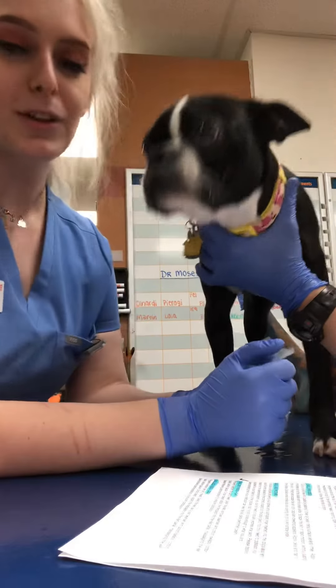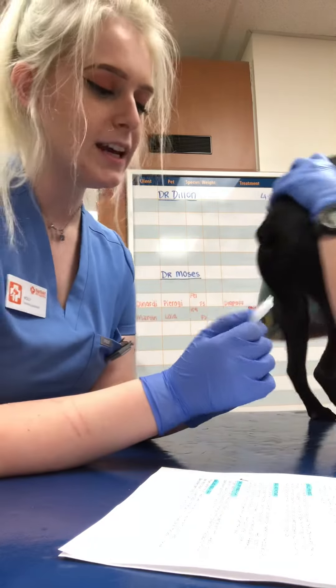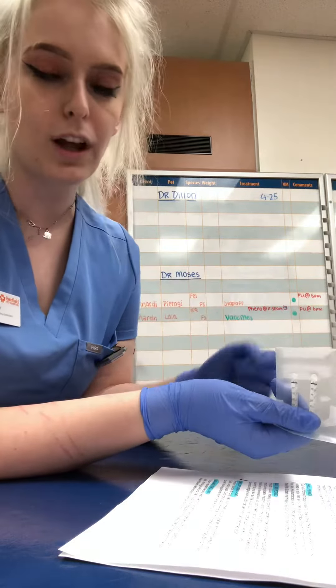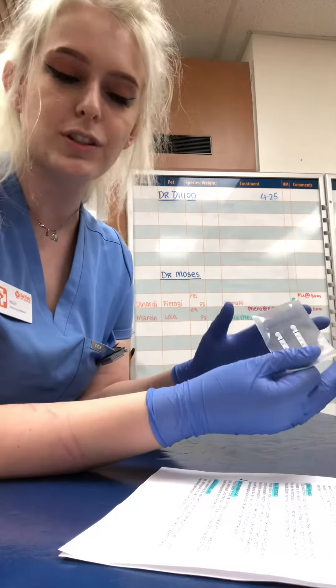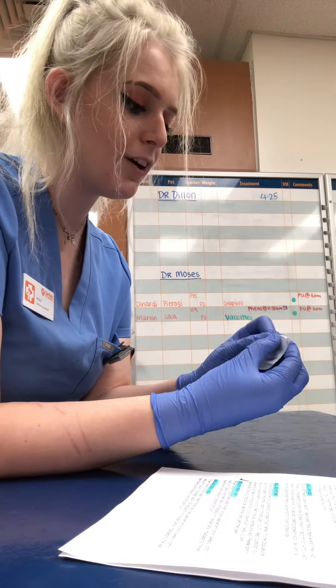We're going to be doing the Schirmer Tear Test. In order to do this, we'll be using the Schirmer Tear Test strips. It is important that you do this step prior to any ophthalmic medication or flush on the eyeball, as that can alter the results. First, we will be bending the strips at the notched area.